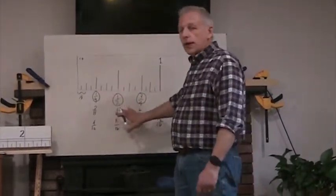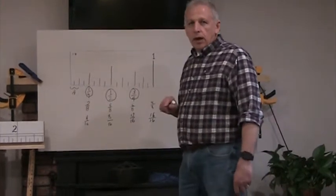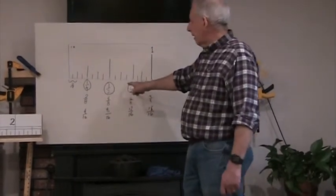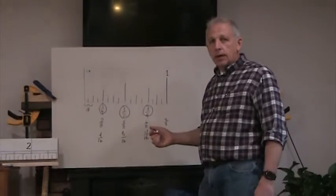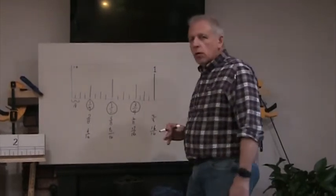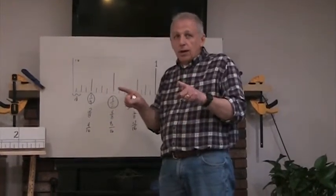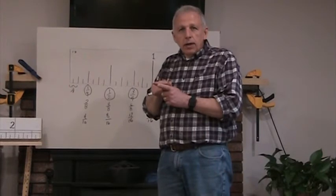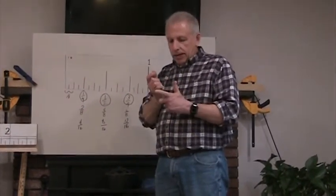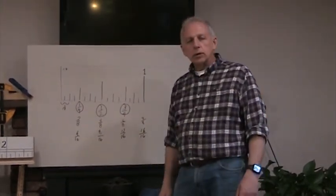If you know how to read a ruler already, this should help you be more accurate and faster. If I had to find thirteen-sixteenths and had to count from the beginning all the way to thirteen, that would be tough. But I know thirteen-sixteenths is one-sixteenth past three-quarters, so I only have one line to count because I can spot three-quarters. Memorize those three or four anchor points — quarter, half, three-quarters — and you're golden. In the next video, we're going to be talking about dealing with fractions, because sometimes I have to add things together, like if two pieces of wood are three-quarters of an inch thick and I glue them together, how thick is the whole thing? Thank you.